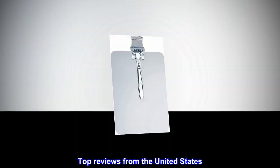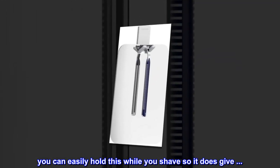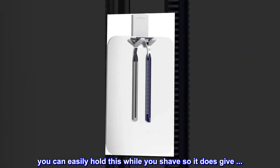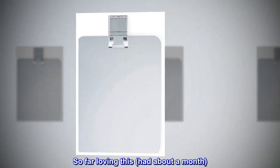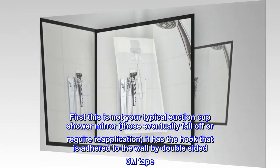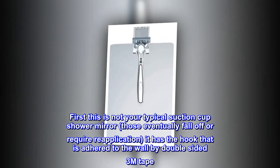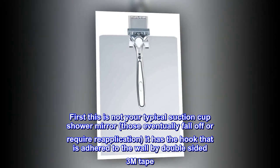Top reviews from the United States. So far loving this, had it about a month. First, this is not your typical suction cup shower mirror — those eventually fall off or require reapplication. It has a hook that is adhered to the wall by double-sided 3M tape.